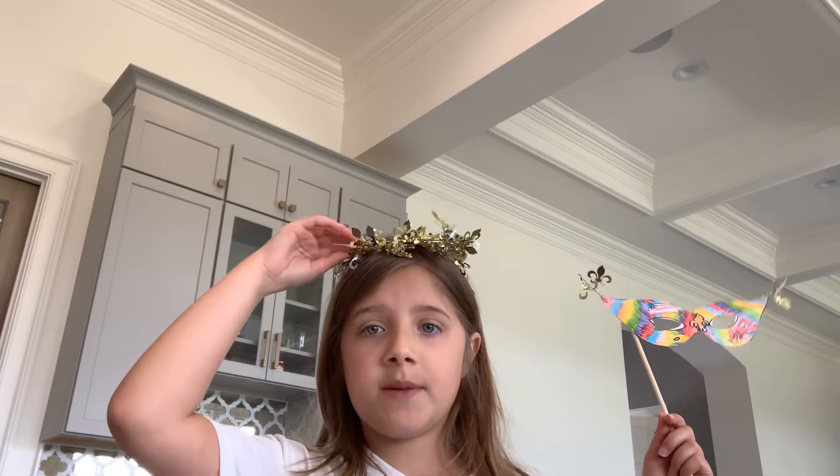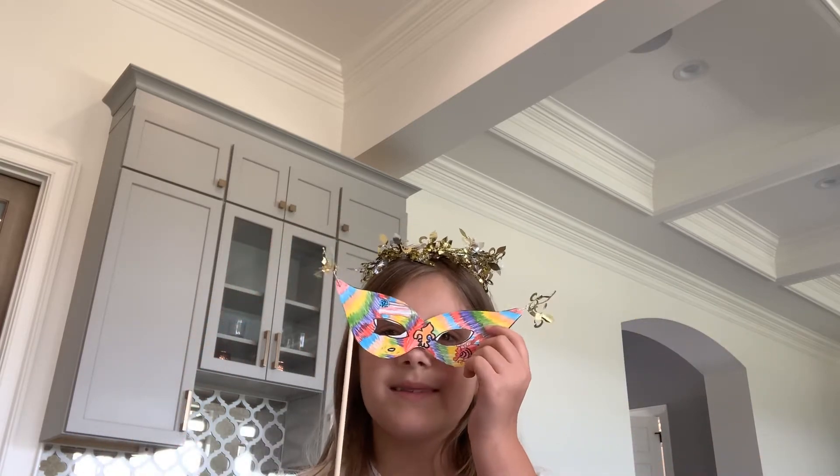Hi guys, so today what I'm doing is I'm going to be explaining my culture and my mask.